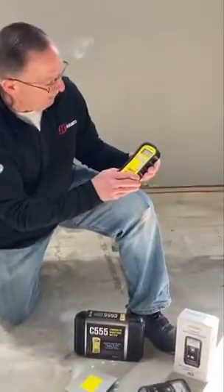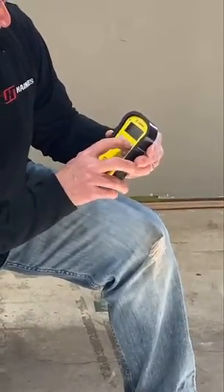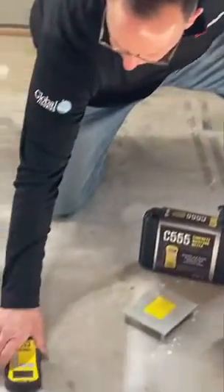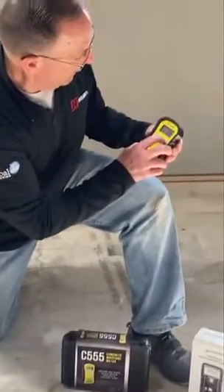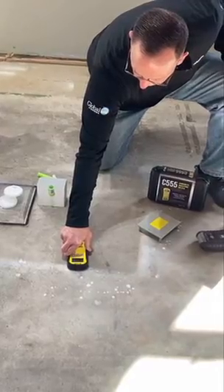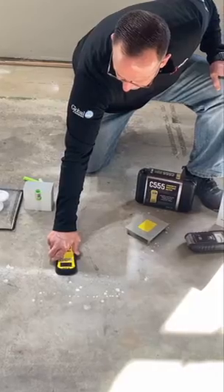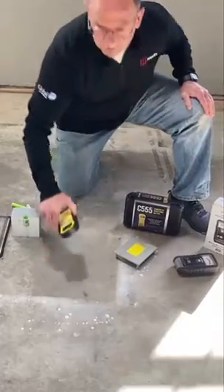This is the Wagner C555. Turn this on — it's a little more versatile. I can read it in concrete mode like I did with that. Put it down and I get a reading. Hit my mode button again and I can get an RH reading of that slab as well: 32.7 percent. And if I wait a couple seconds, it gives me the temperature of the slab as well, which is 59.6 degrees.